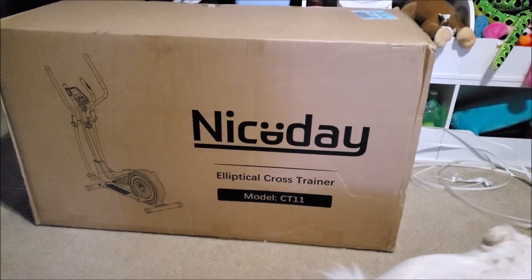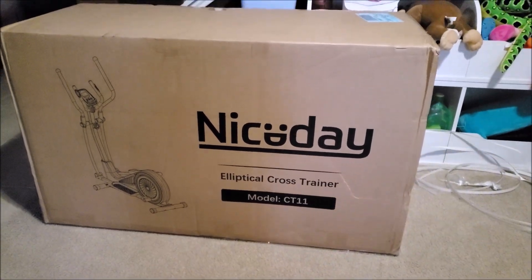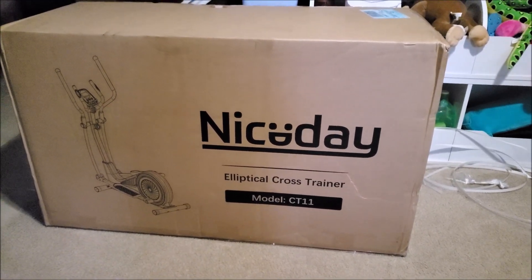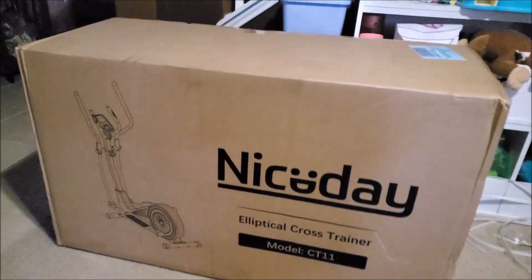Welcome to Life with Carrie. Today we have the all new Nice Day Elliptical Cross Trainer. I'm going to unbox this for you, put it together, and show you how it works.